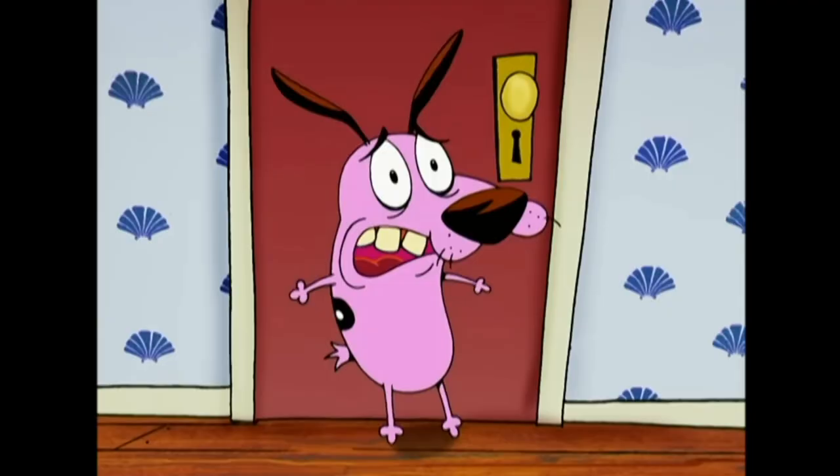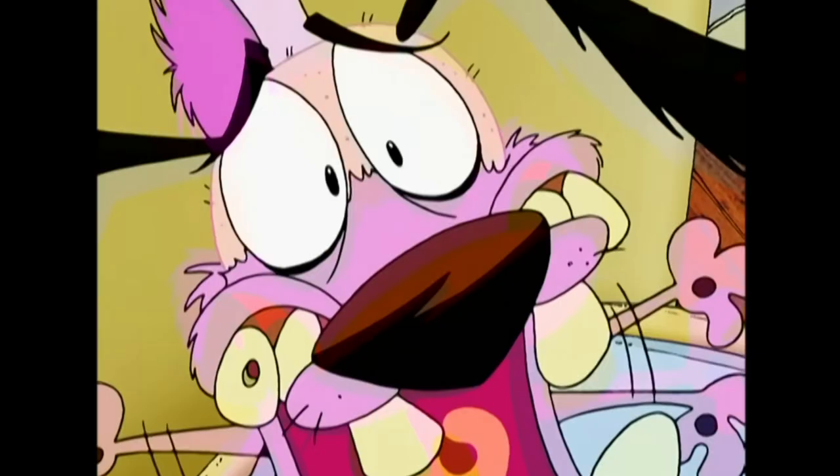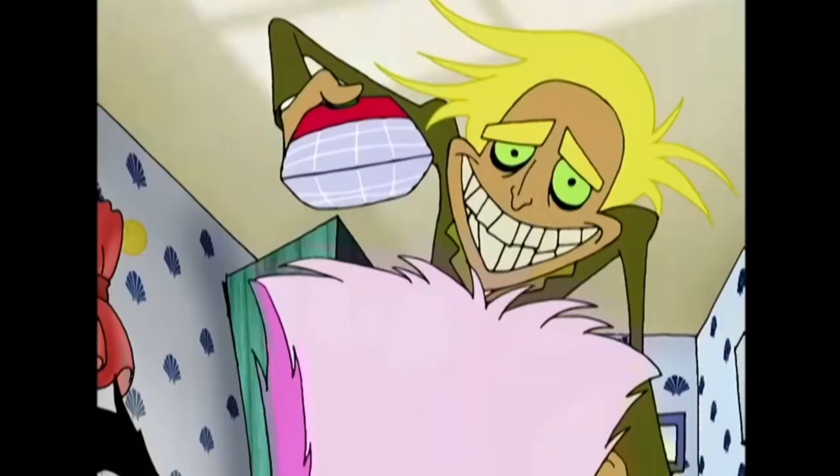Hey everyone, I'm Ace of Clay and welcome to another sculpting video. If you're new here, I'm a sculptor and every week I make a new sculpture. Today I'm sculpting another Courage the Cowardly Dog character — Freaky Fred. Freaky Fred, if you're familiar with the show, is Muriel's nephew. He comes to visit, Eustace thinks he's a freak, courage is scared to death of him, and he's got this really weird thing for hair. He actually shaves Courage completely bald in the episode.